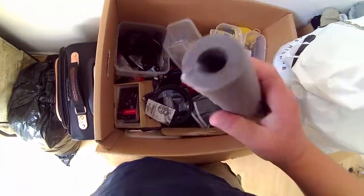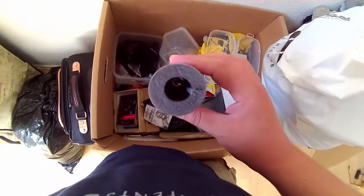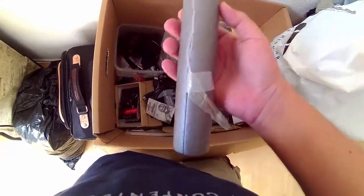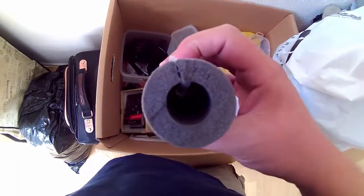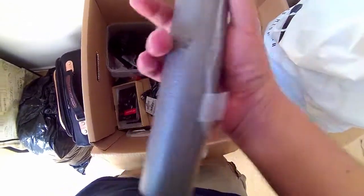Lille tips og tricks - det er sådan en rørlegningsting. Den kan du bruge på din harpun, hvis du har for meget udstyr på den. Så kan du få løft på den, så den udligner sig selv igen, ved at sætte det her på og slip det lidt ned. Jeg bruger det ikke selv, men det er en billig alternativ løsning, hvis du har en for tung harpun.